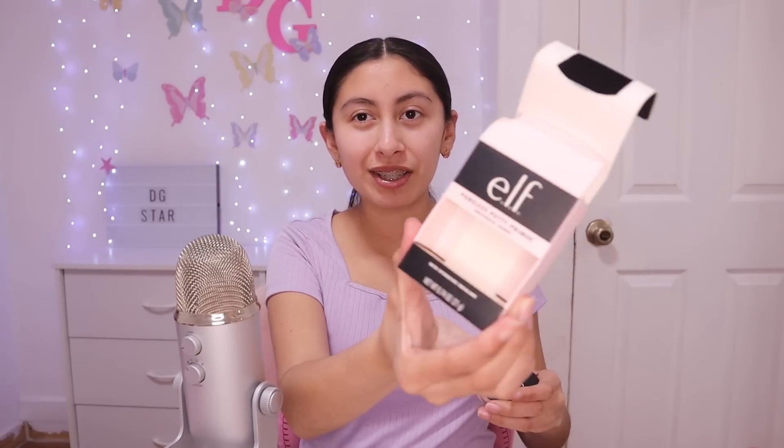So before we start, I'm going to put on this e.l.f. poreless putty primer. I've never tried it before, so we're going to see how it looks and feels. This was the box — I just opened it right now. The primer I was using before was this one, the Hydrating Face Primer, also from e.l.f. I don't really know the difference, but we'll see.